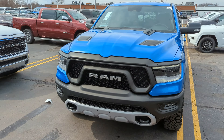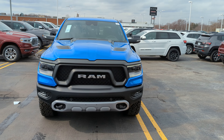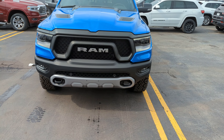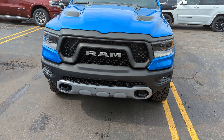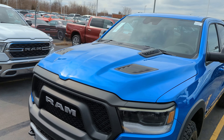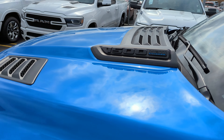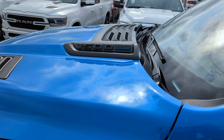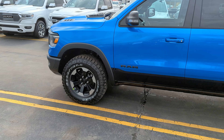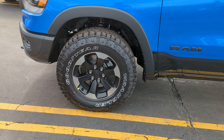Up front you have the Rebel grille, which is black with black headlamp bezels and LED running lights. This one does have a couple of upgrades: front parking sensors, tow hooks, and the Rebel gives you transfer case skid plates and all the protection underneath the vehicle. We've got the sport performance hood on this one, and it does have the 5.7-liter HEMI V8 with the eTorque.